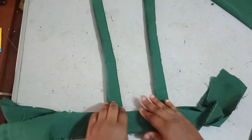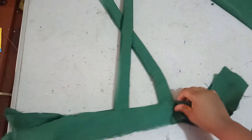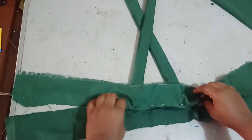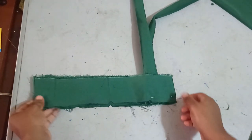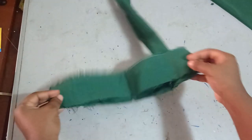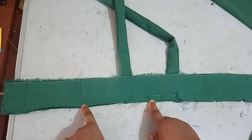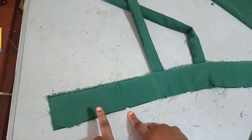Depending on how you want the back, you can go straight or have a crisscross — I'm going for the crisscross. I'll go to the back to notch where I want my suspender to be. To find the sides, I close the band together and fold it into four and notch it — those new notches are my side measurement. These notches are the sides of the bodice, and this is the center front.